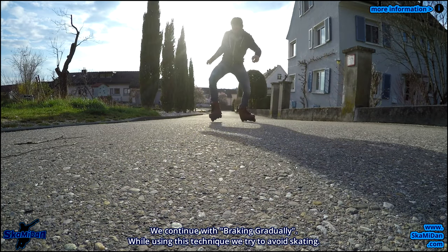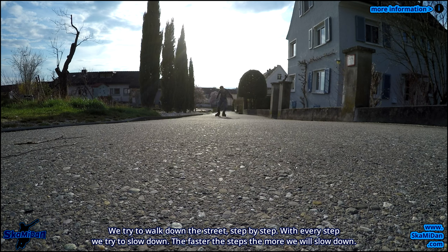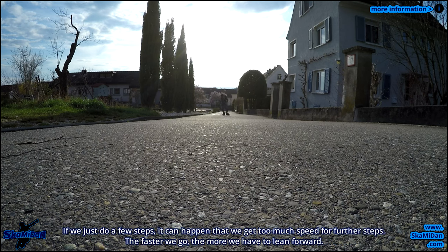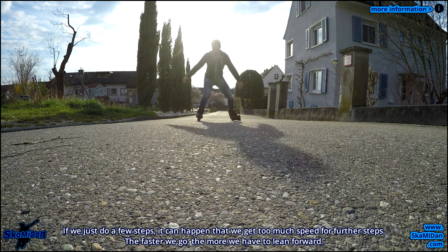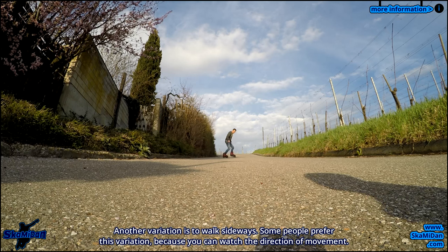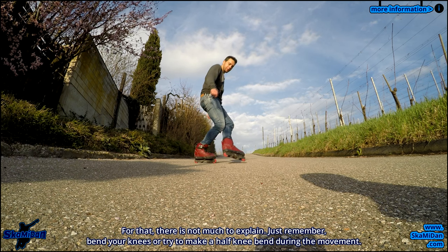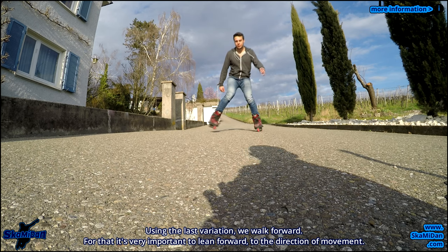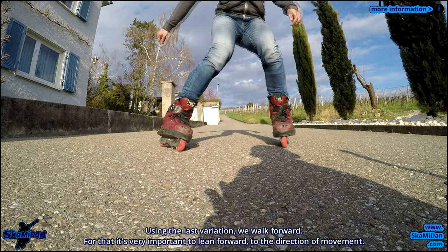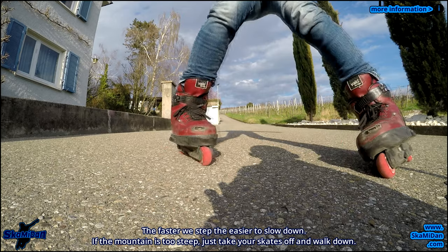We continue with braking gradually. While using this technique we try to avoid skating and instead walk down the street step by step. With every step we try to slow down. The faster the steps, the more we will slow down. If we do too few steps, it can happen that we gain too much speed. The faster we go, the more we have to lean forward. Another variation is to walk sideways — some people prefer this because you can watch the direction of movement. Just remember to bend your knees or try to make a half knee bend during the movement. Using the last variation, we walk forward, leaning forward in the direction of movement. The faster we step, the easier it is to slow down. And if the mountain is too steep, just take your skates off and walk down.